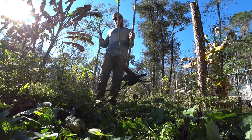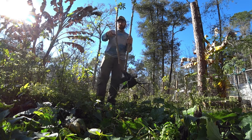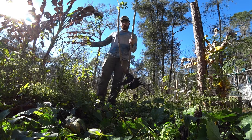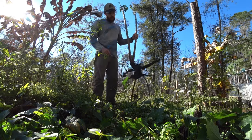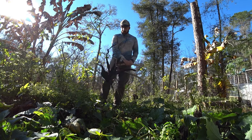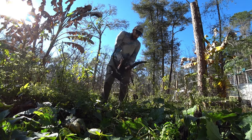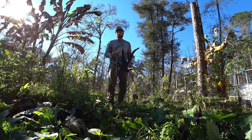This one was actually planted later in the months, because the first one I did was in the beginning. The cassava I showed you that I pulled up was planted right in spring. This one came from cuttings of that one, so it was planted late summer, and I let it go through the winter.